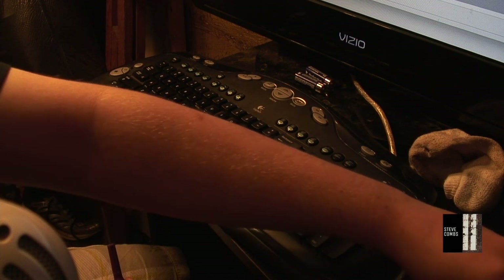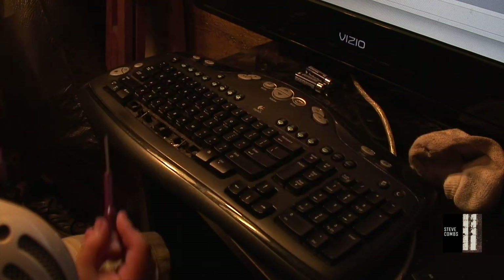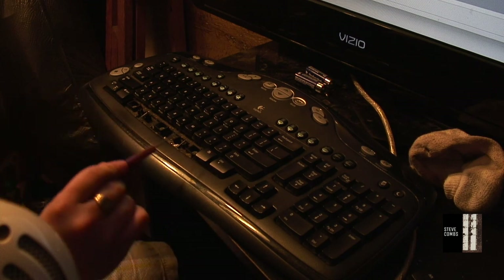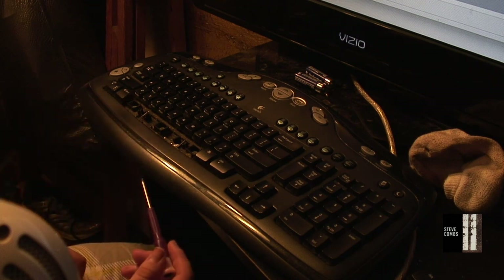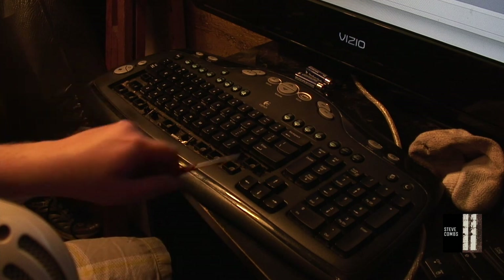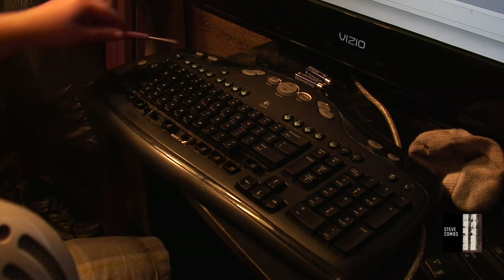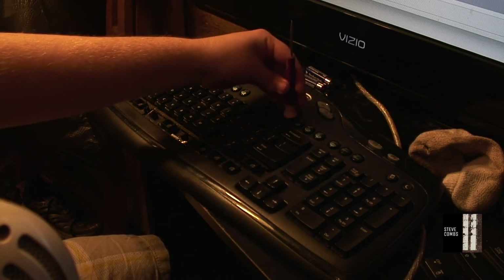Now I'm going to do a sped-up version of me taking all the function keys off — things like Control, Start, Shift and those on the bottom of the keyboard. Okay, so I've got all the function keys off. I'm not talking about the F-row keys up top — I'm not even going to take those out, but if you have a sticky key there you're going to have to take the keyboard apart, and good luck.